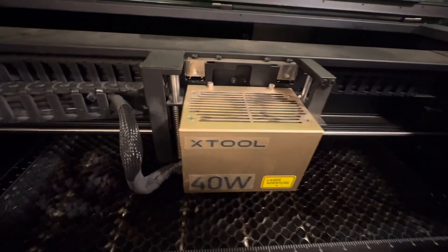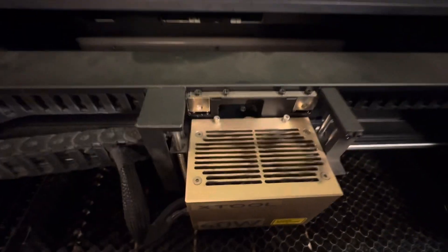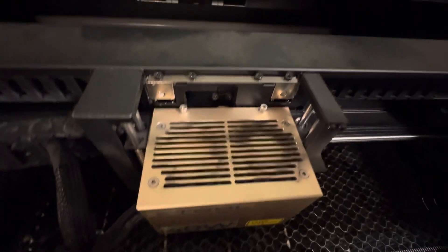Hey everybody, Bo here with Paint Barn Creations. Today I'm going to be showing you how to clean the xTool S1 40-watt laser module head and the fans. See how dirty they are. Hope you enjoyed the video, let's get to it.